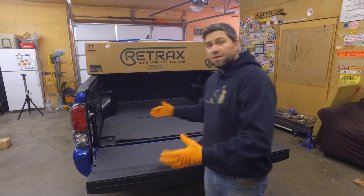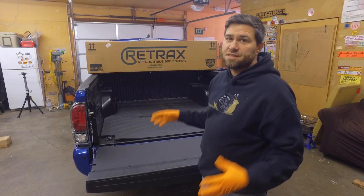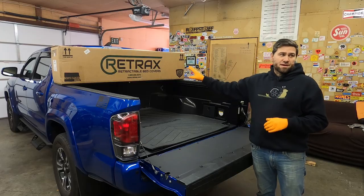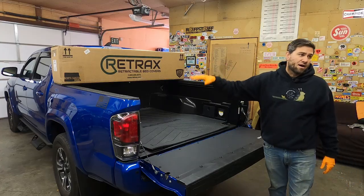This is a really nice bed cover system. This one's actually metal — this is the Retrax Pro XR, the aluminum series. They do have one that comes in polycarbonate or plastic at a lower grade level. This XR series has the rails and everything else to build an entire rack on top.